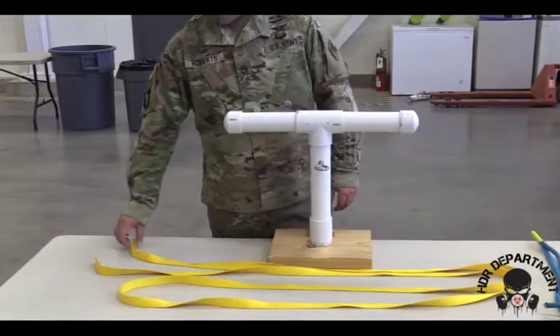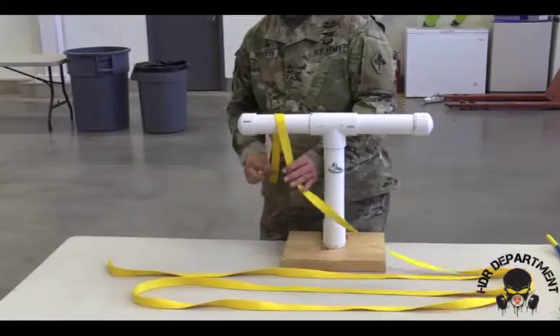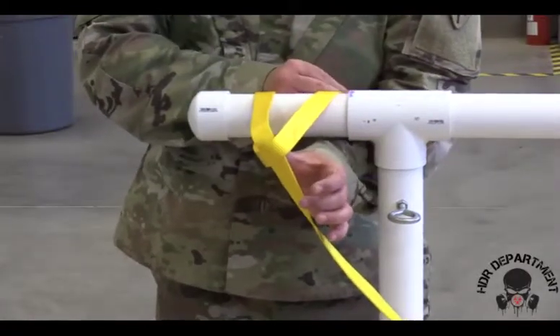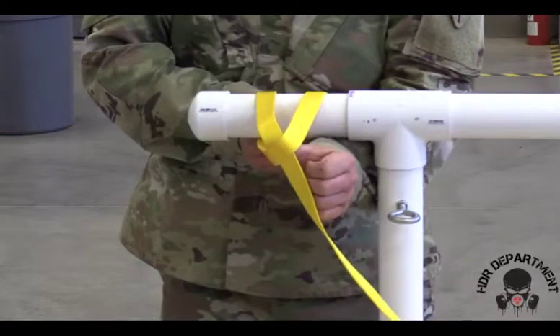The next knot we're going to tie is a clove hitch with webbing. I'm going to grab one end of my webbing, driving it over to the back side of my T-bar, then crossing it back around to the front to create an X. When you're tying this knot, the X should face towards you. I'm tying it backwards so you can see.